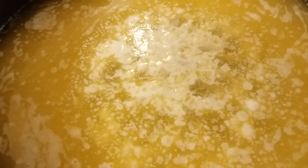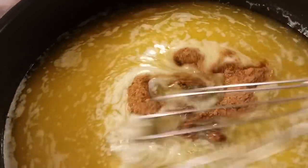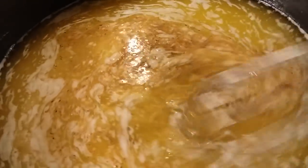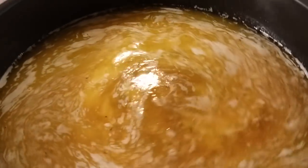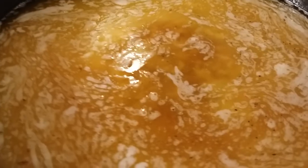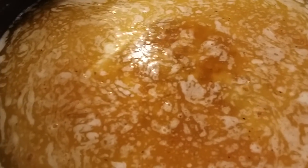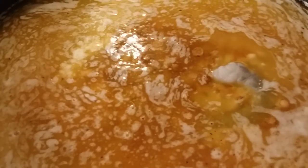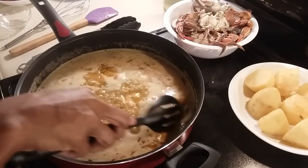Now that my butter has melted down — I did turn the heat up a little bit — I'm going to add my seasonings that I got together for my butter and I'm going to blend this in. I'm also going to go ahead and add in my shrimp, and I'm just going to let them cook in my butter. Okay, once the shrimp are done I'm going to remove them.